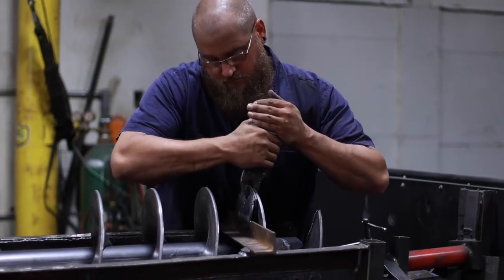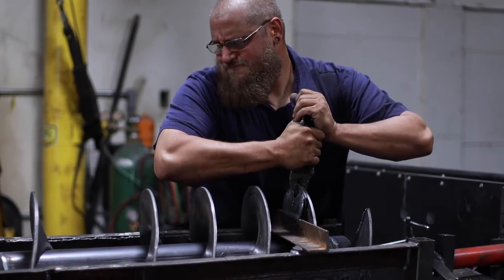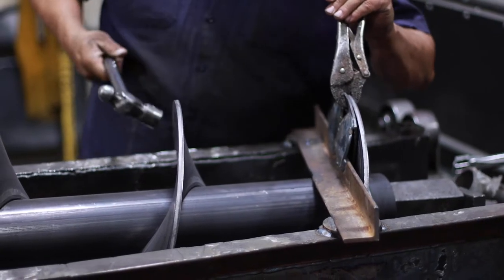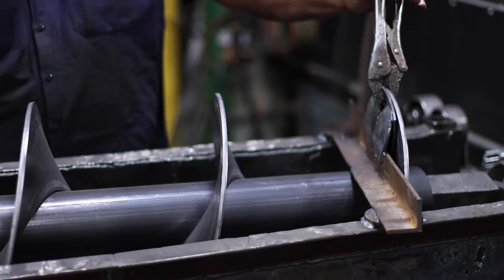The flighting is clamped down tight and examined by our expert technician. A quick glove tap to make sure nothing is going to slip around before final welding takes place.